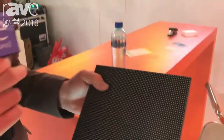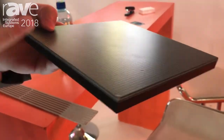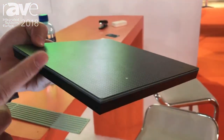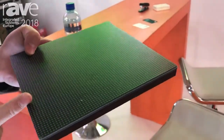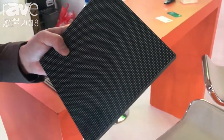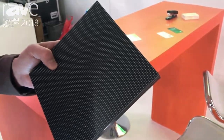What is GOB? GOB is for narrow pixel pitches like 1.5, 1.6, 1.9, 2, 2.5, or 3. And as you know, it is very popular in the LED screen market.